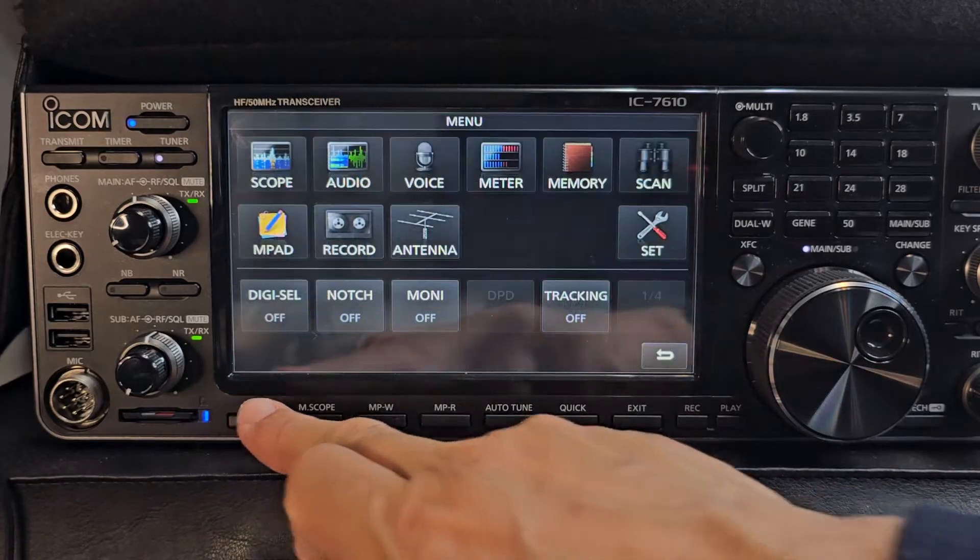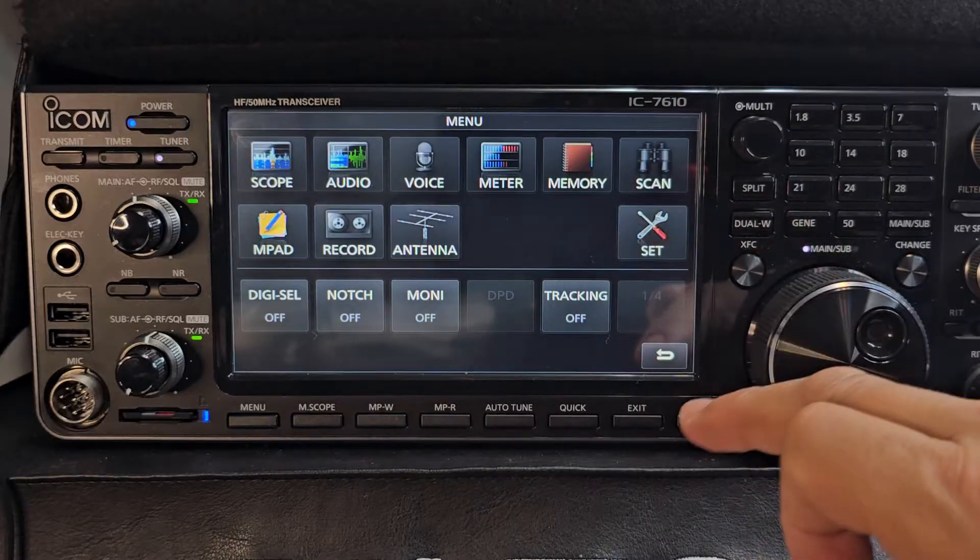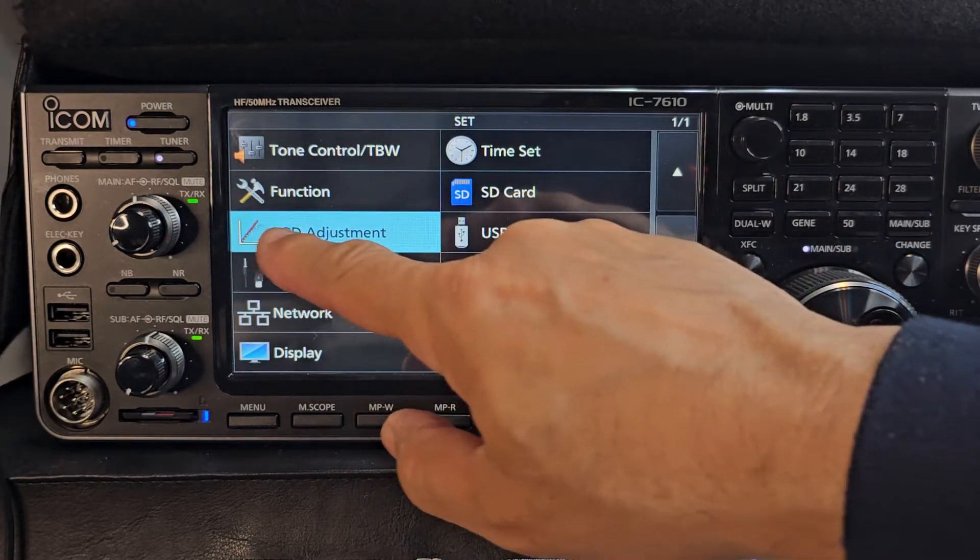So when we press menu and hit DPD, it's not there. So let's go to menu, then set, and look — DPD adjustment.